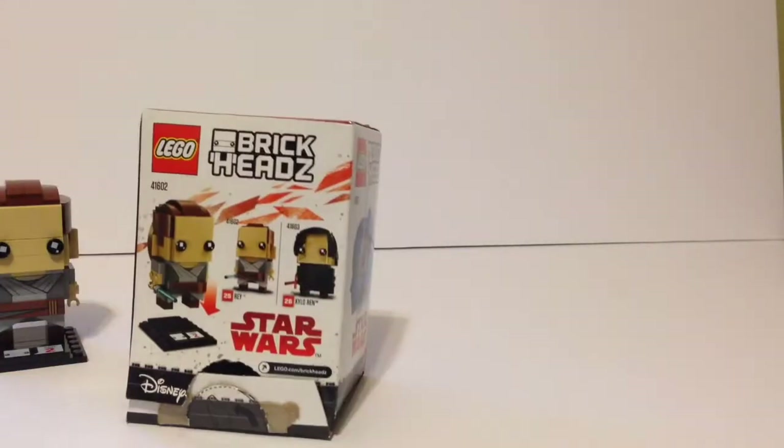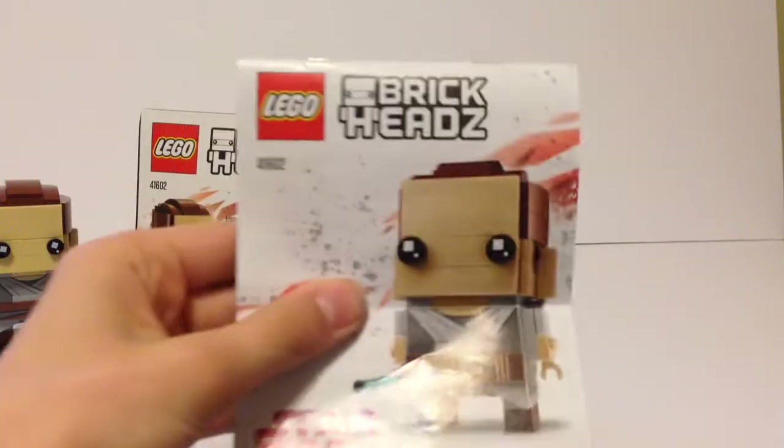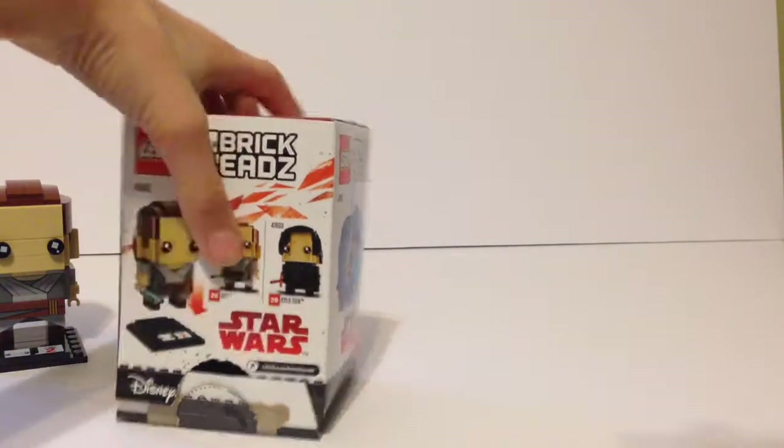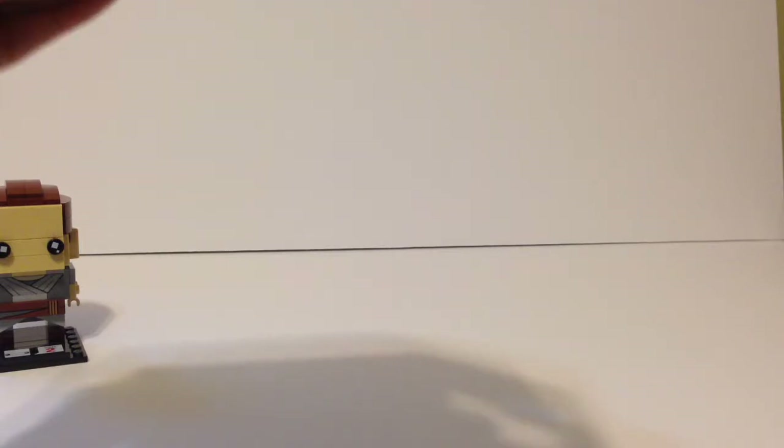On the top you've got this weird blue stud, and the bottom side is blank. Inside the box I did actually leave the instruction booklets — I thought it was a good way to store Brick Head instruction booklets. There's not much else in there that you guys would really want to see.